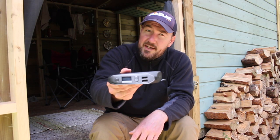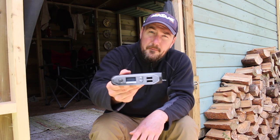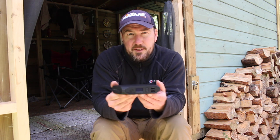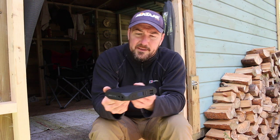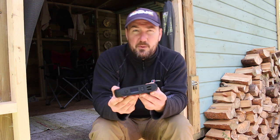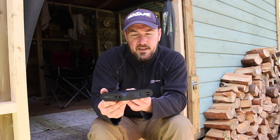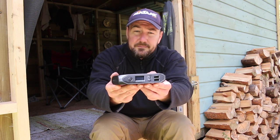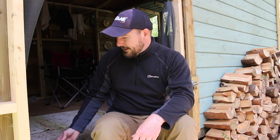So there it is, an initial look at the Omnicharge 20 Plus. This isn't for everyone — it's quite a high-end portable power solution, definitely more suited towards professionals, content creators, or those with fairly high power demands. Worth checking out. Thanks for watching, hope you found it useful.